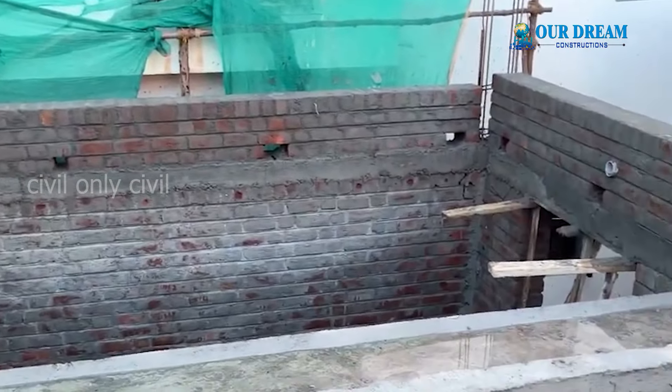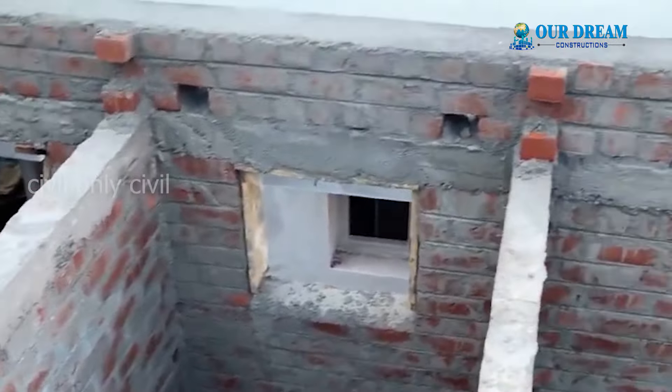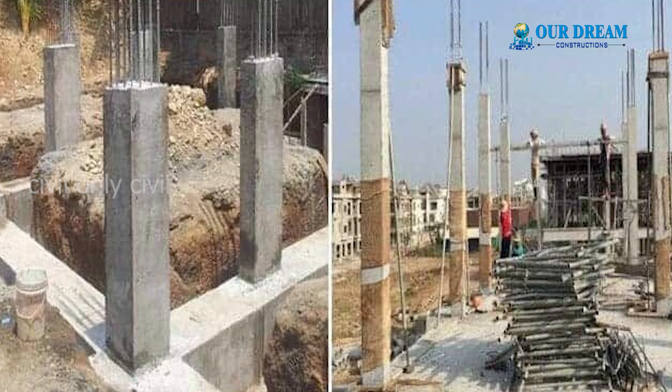If you want to join the lintel, the building is strong. That's why this is the same time as you can read the lintel level.